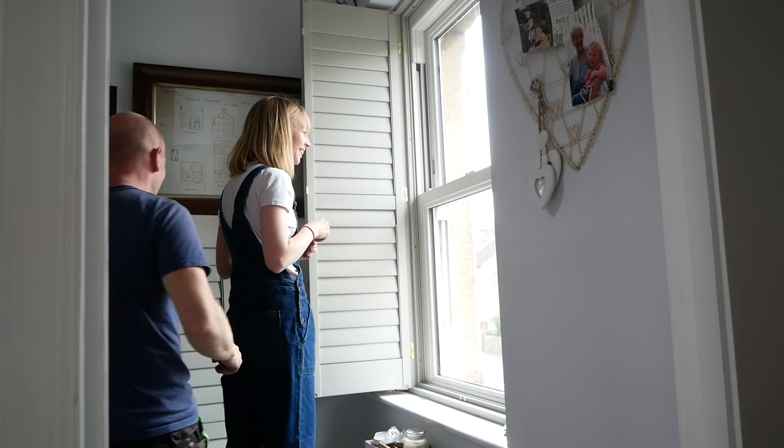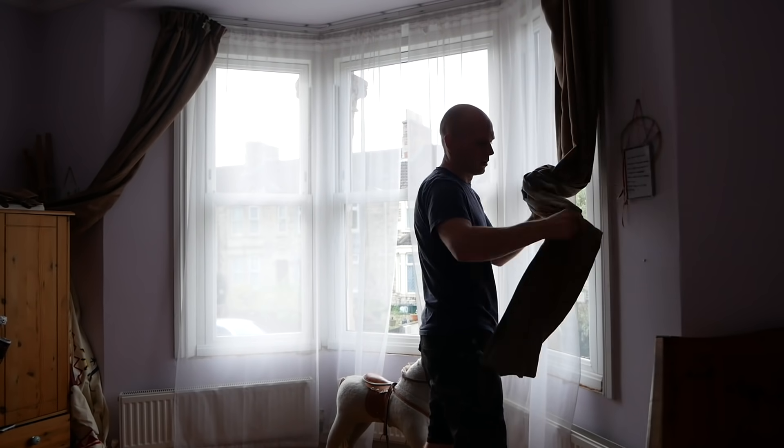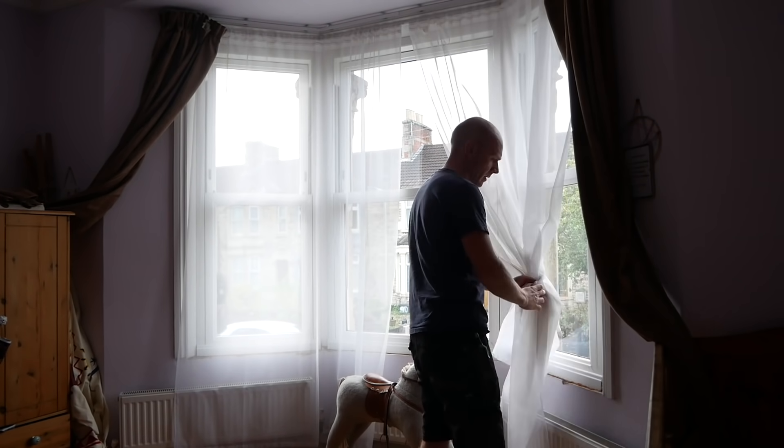Instant satisfaction — no swearing, no sawdust. Hi folks, we're the Restoration Couple. In today's video we're going to be taking our old tired curtains and blinds and transforming the front of our house with shutters — she loves shutters.